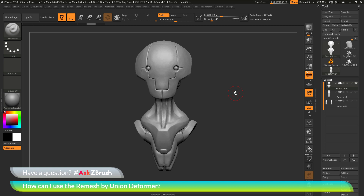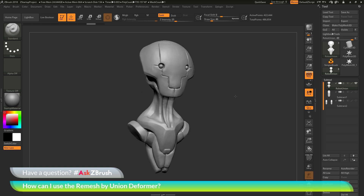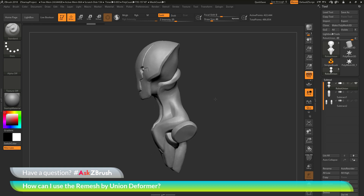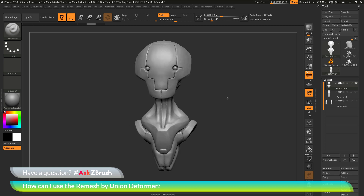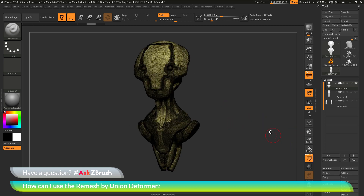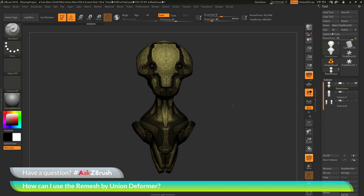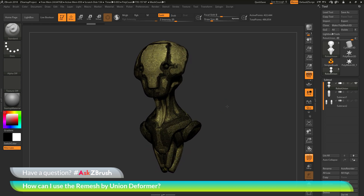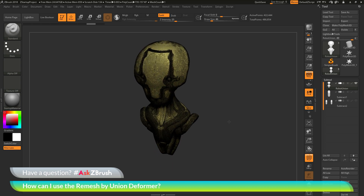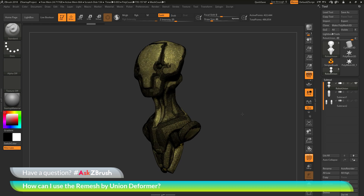To start off, I have ZBrush loaded up and an example model file loaded in. This model was created using the Project Primitive Deformer and Sculptris Pro. If I turn on my polyframes, I have a varying degree of tessellation. The areas where I have the detail have more tessellation than the areas that are smoother. Across the entire model, there are varying degrees of topology.